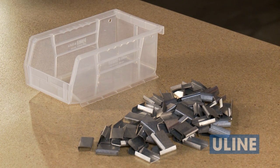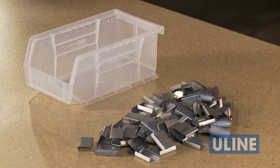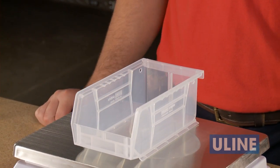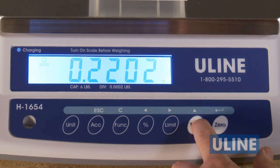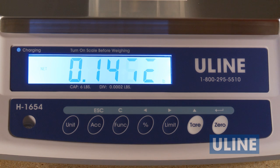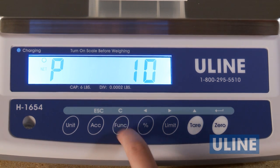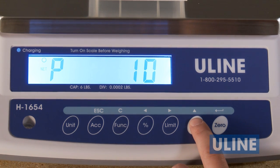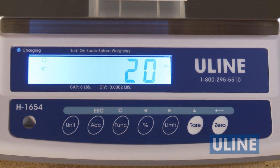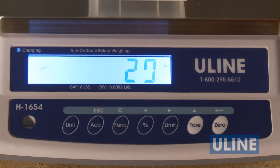If you prefer to use a container for weighing, you must first subtract the container weight from the sample weight. To do this, first place the empty container on the scale. Press tear — this will set the scale back to zero. Now place your sample quantity in your container to get an accurate weight of the sample minus the weight of the container. Again, using that container, you can add or remove items and receive an accurate count.